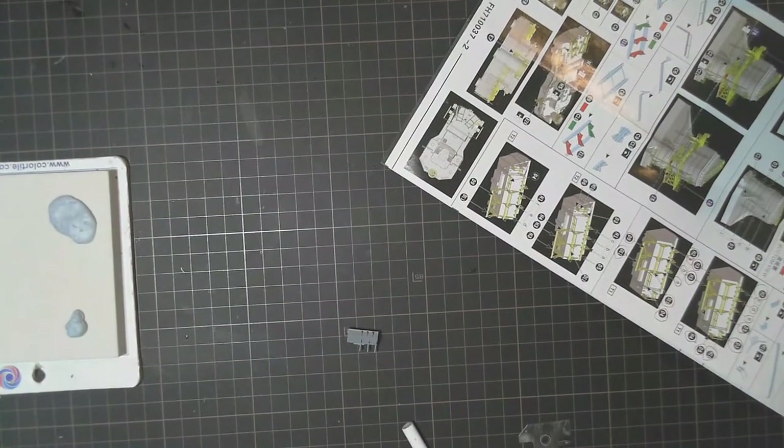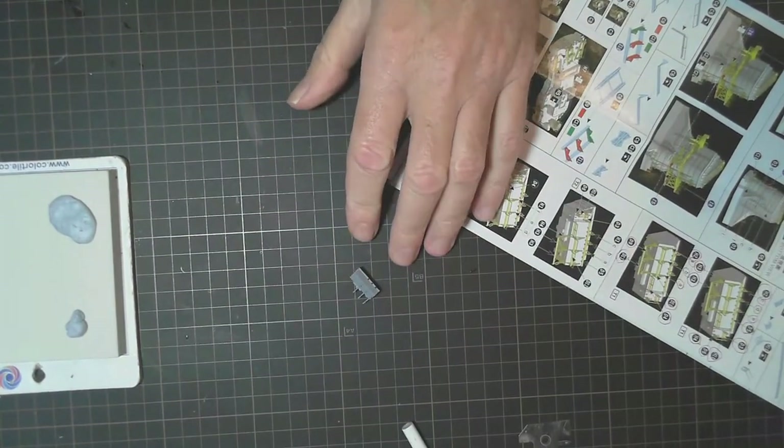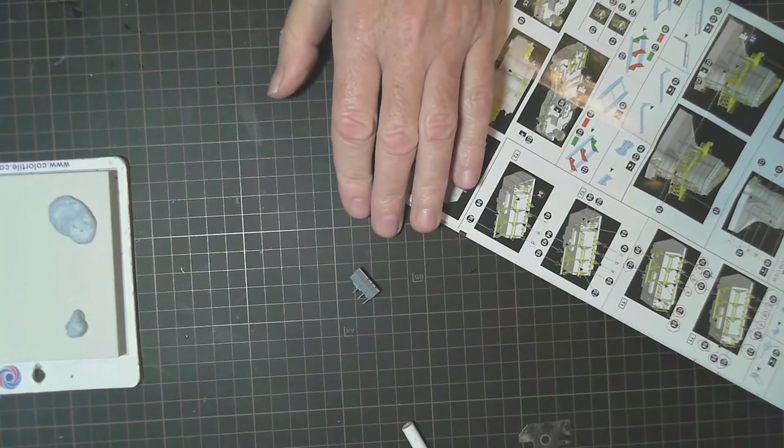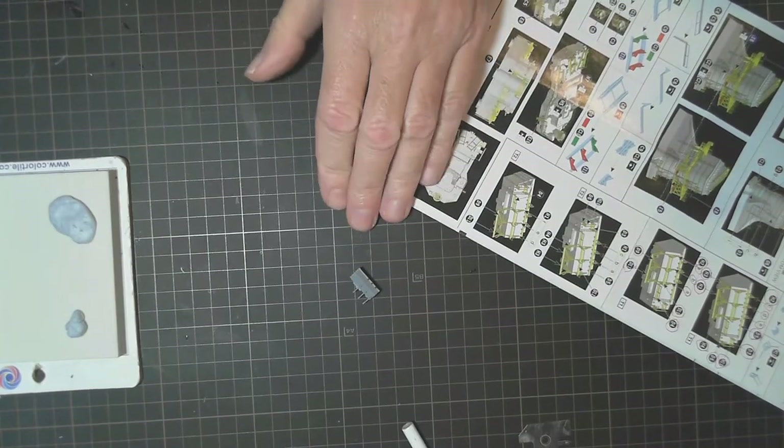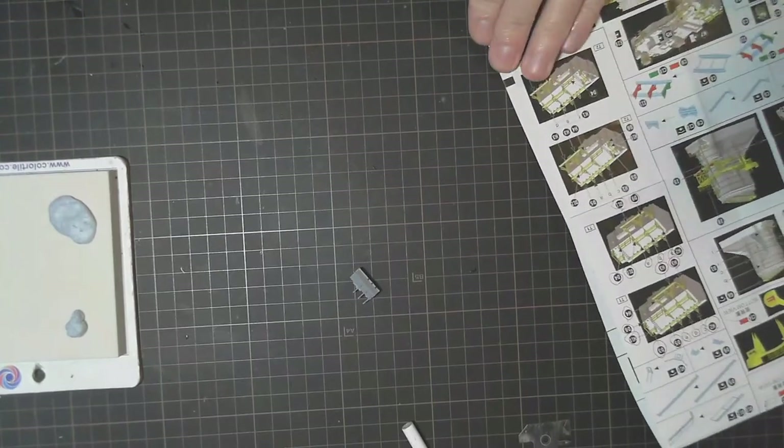I'm going to build this second one up the same as the first one, and that'll complete those two. Then it looks like we have to start working on a few of the boats to get them done. Back in a minute.